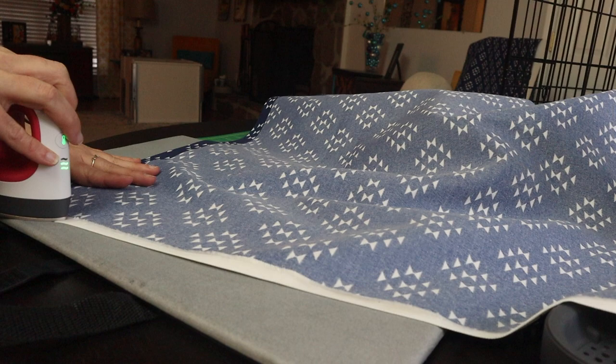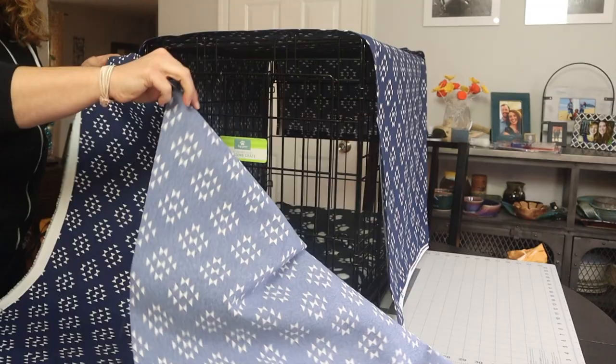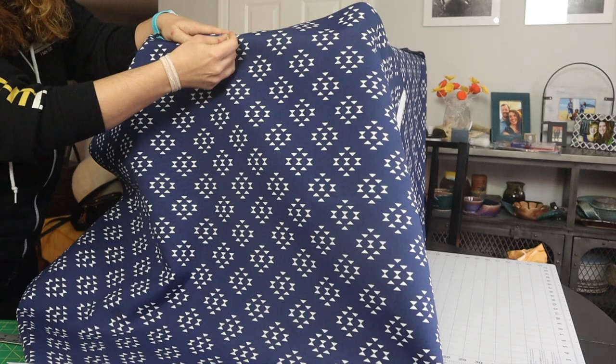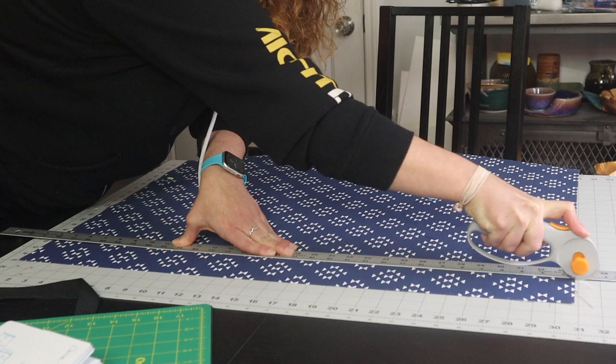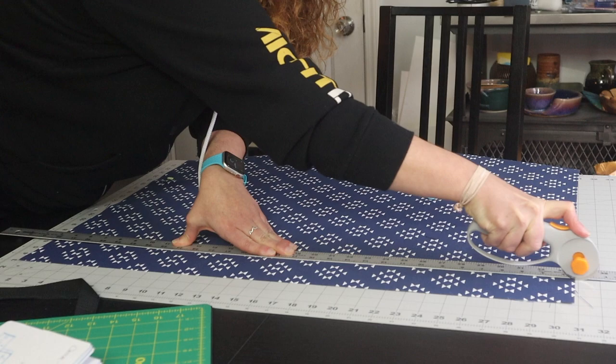I'll show you how to cover that up in a second. To get the pattern to line up, once I get the tops and side piece on, I pin the front and back fabric to the actual crate and mark where my top, sides, and bottom need to be. This helps me keep that pattern right in line. Then back over to my self-healing cutting mat — which I love — to use a rotary cutter to get those perfectly straight cuts.